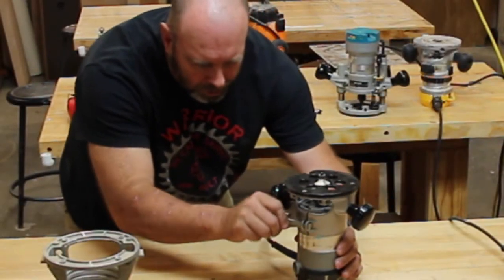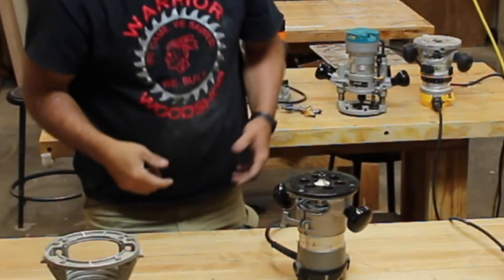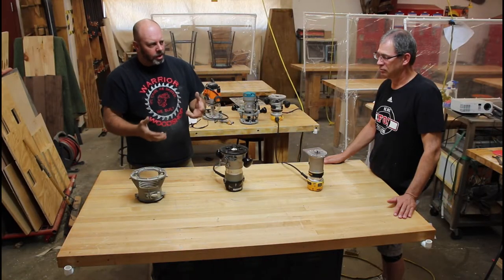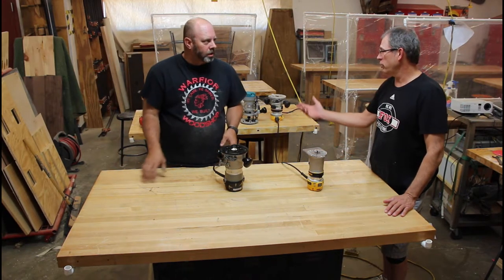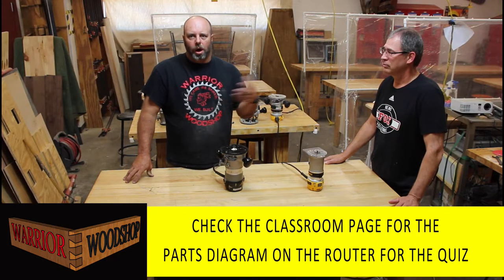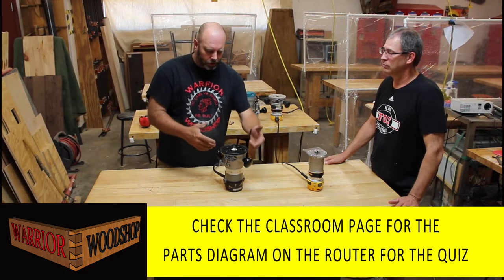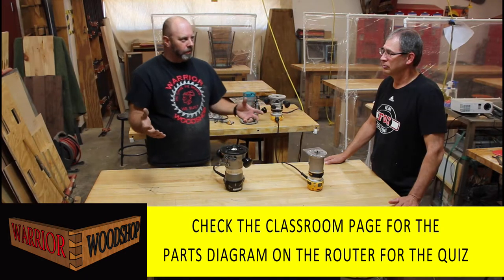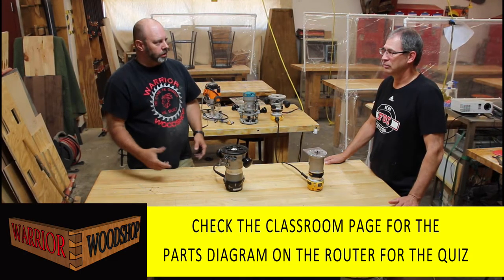To adjust depth settings, unlock the router and follow your manufacturer's instructions - each make and model is different. The best way to know your specific router is to read the manual. For our woodworking classes we'll put a link on the classroom website covering the basic parts: handles, switch, depth lock, and the sub-base which is the removable piece for different jigs. Refer to the class webpage to finish your study guide.